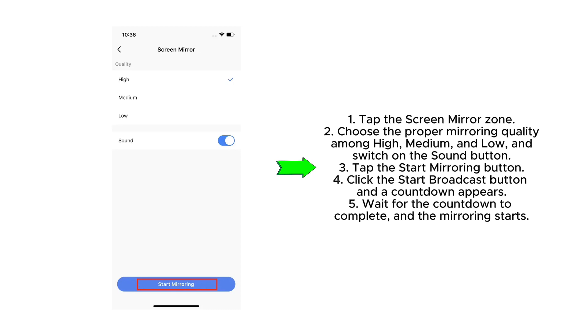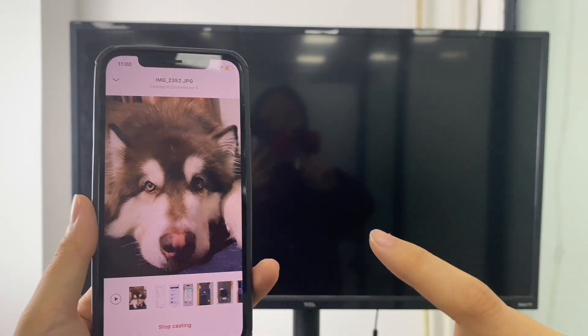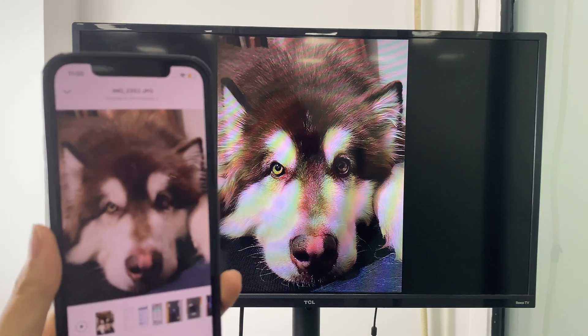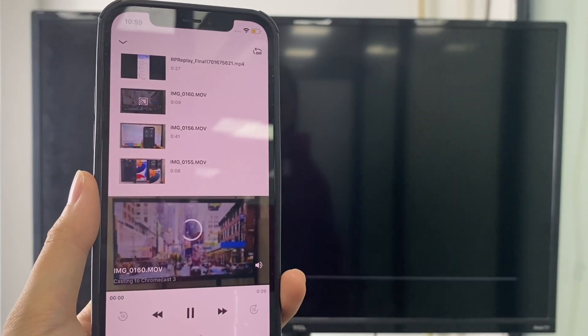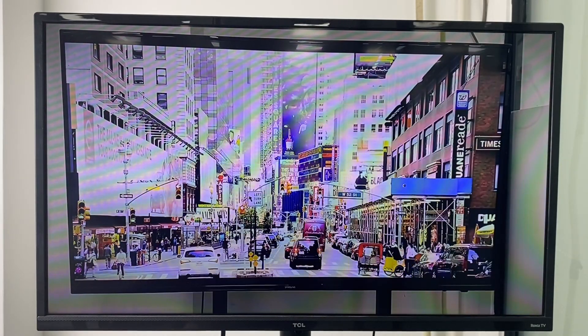On this interface, you are supposed to choose the quality and sound. The casting feature is also useful — it helps you cast content from different sources, including websites, cloud services such as Google Photos, Google Drive, and Dropbox, and local media libraries.